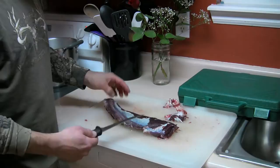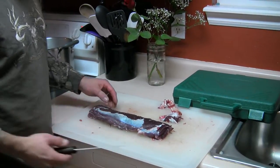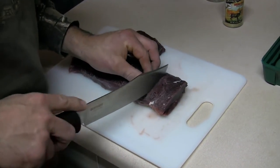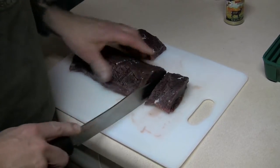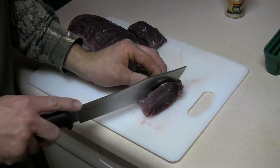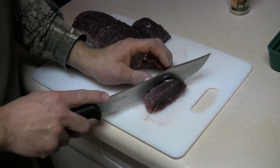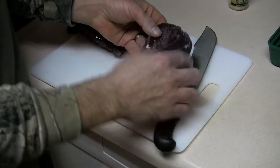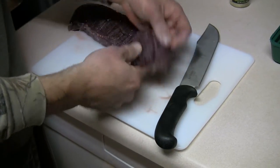Then I can just go ahead and peel the rest of that off. Let's cut up some steaks with the Outdoor Edge butcher knife. Since this backstrap is so narrow, I'm going to make wide cuts and then we're going to butterfly them. I'm just going to cut down about seventy or eighty percent of the way through the steak and then you just fold them open like that.